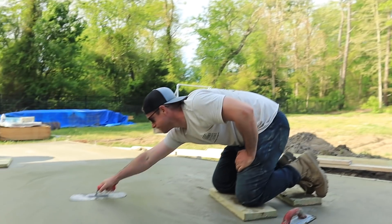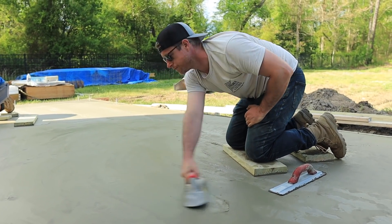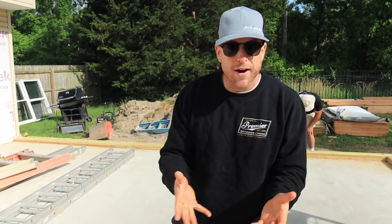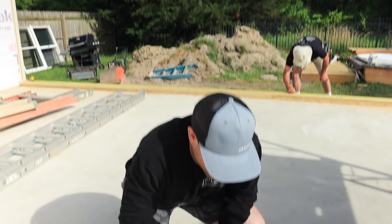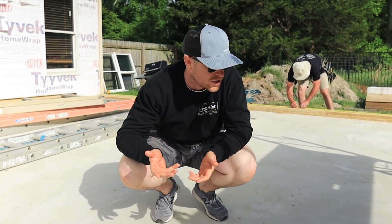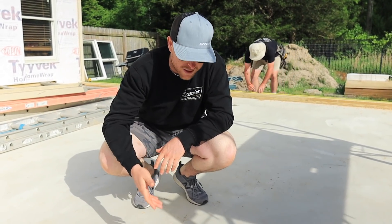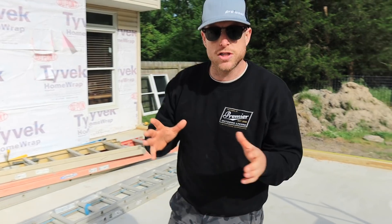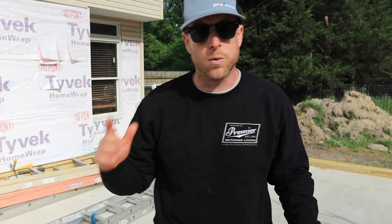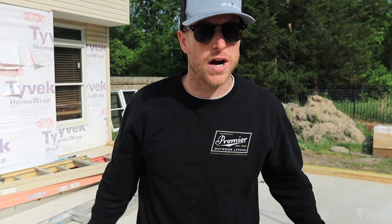It's a shame we're gonna have to cover this thing up. Our pad is all finished up — not too bad. Like I said, we're not concrete finishers, but we are going to be tiling over this and I think we did a pretty good job. We also have anchor plates down here — we'll cover all of that in the next video. All of our framing walls, rafters, sheathing — all of that stuff. So make sure you hit subscribe, let us know what you want to see about that process. Until next time, this is Premier Outdoor Living.